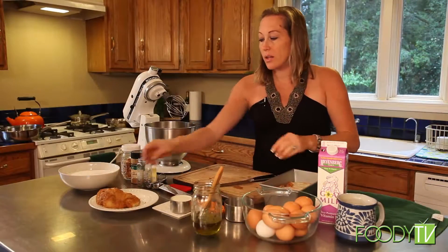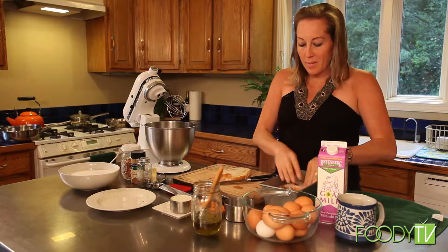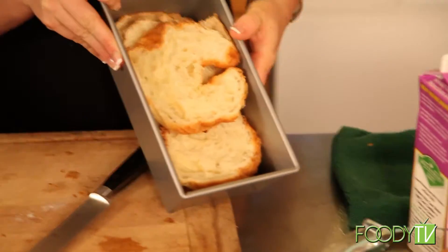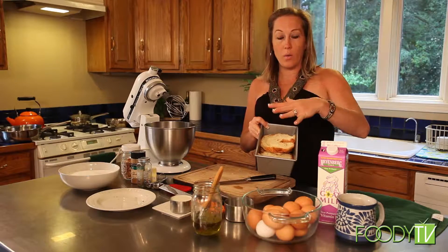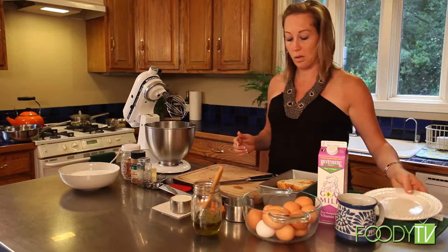I'm layering the loaf pan with the croissants and we want them to come about three quarters up the pan. You don't want to fill up the entire pan because when you make a French toast casserole the egg and the cream make it rise and you don't want it to overflow in your oven. I've definitely done that before and set off quite a few smoke alarms.